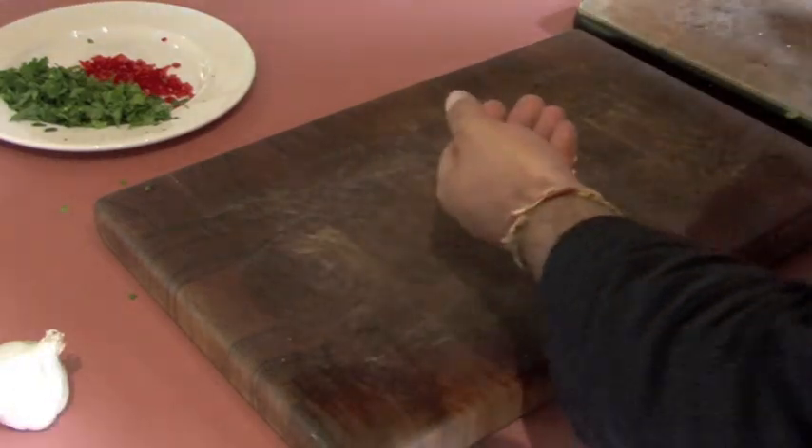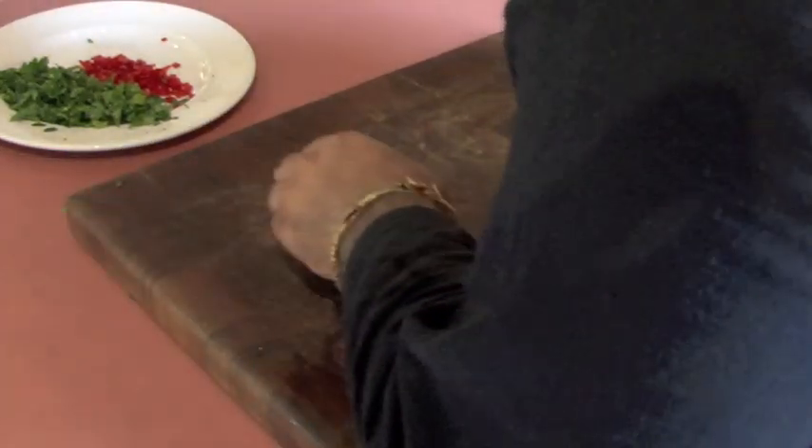There you go, I've chopped two things and you wouldn't even know I've used the board yet — that's the way to work. Right, let's get on with the cooking. A little bit of garlic, don't want it too fine. Nothing better than a nice bit of a little roasted chunky bit of garlic as you're eating your pasta pippies.